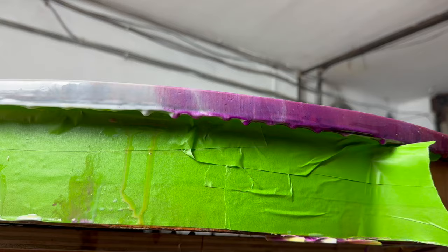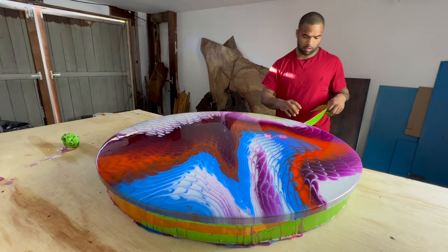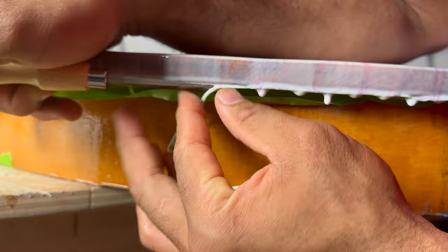I peeled off all the tape that was protecting the bottom — it did a fairly good job but there was some epoxy that slipped through the cracks. I used a chisel and a knife to cut off the excess, and it's always easier to clean before the epoxy is fully cured and still has that gummy consistency versus when it's fully hardened and you have to sand it.